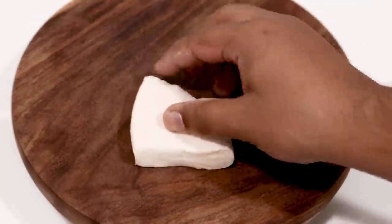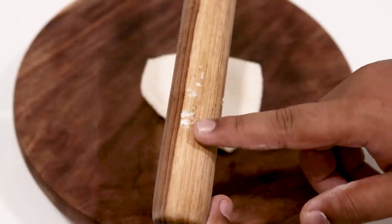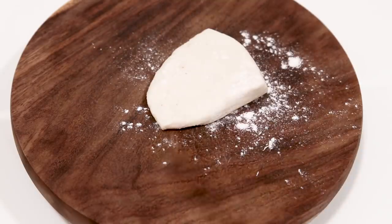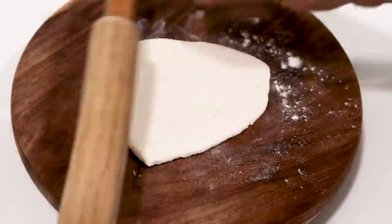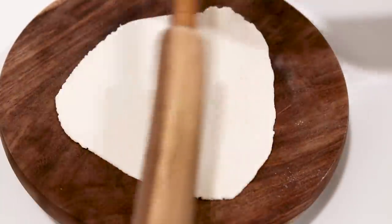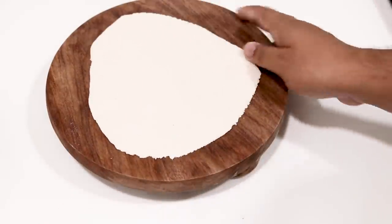Keep the 3 other portions in a damp cloth and work on one portion at a time. Here I have a chakla or rolling board. We are going to take one portion and roll it into a thin sheet. If the dough is sticking to the rolling pin you can sprinkle a little dry maida or some suji. We will have to roll it very thin because when we cook the pasta it will double up in thickness. Feel the dough and wherever it is thick, roll it more in that area.